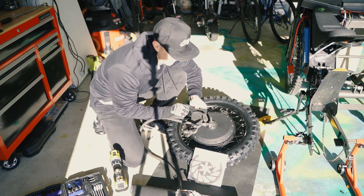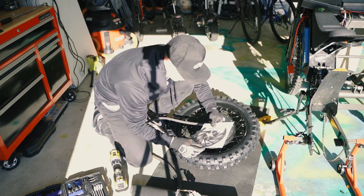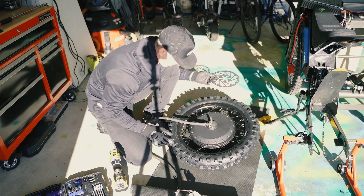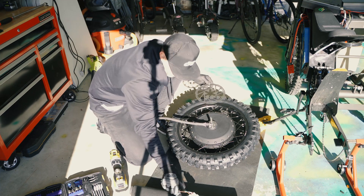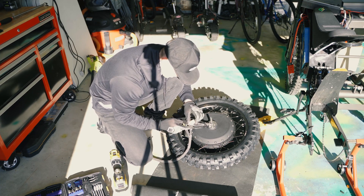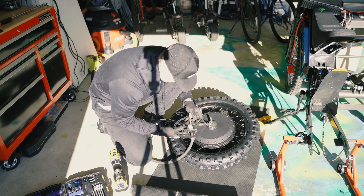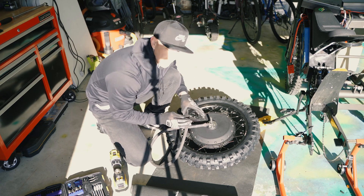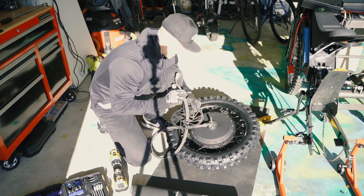I try not to touch this disc too much with my hands because I don't want to get oil on it. You want to make sure it's going the correct direction — this way is how I'll be putting it on. This is a SRAM Centerline disc.